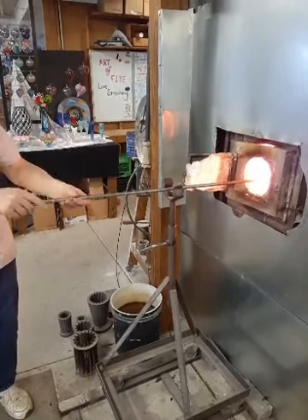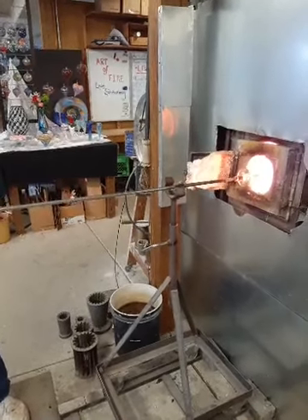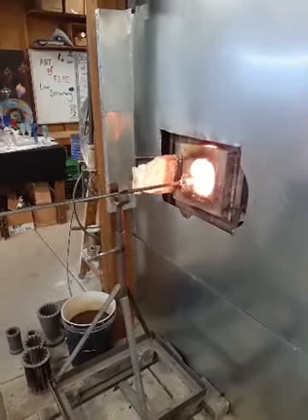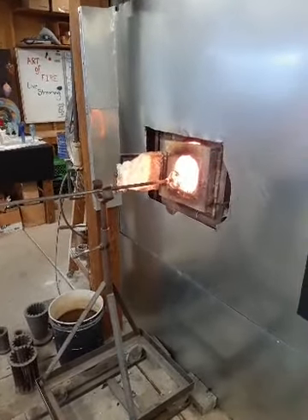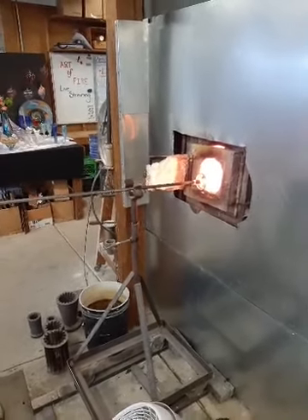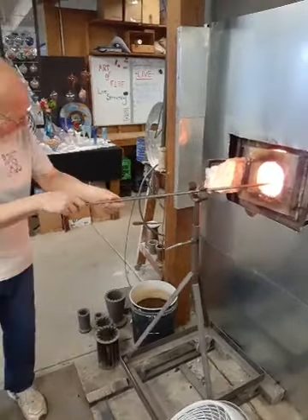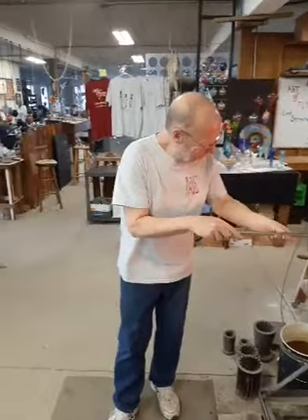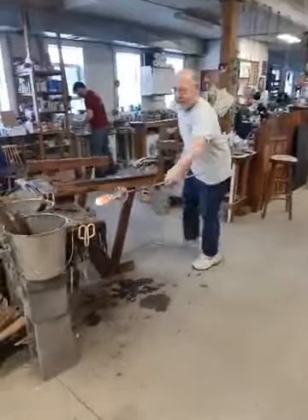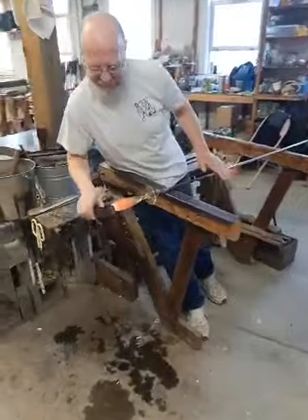Does anybody watch the Netflix glassblowing competition show? A lot of people have watched Blown Away, which has started Season 2. I have not watched this season — I like to watch the whole thing at once. Oh, all the episodes are up? I thought they were doing one at a time. Looks like I can binge watch tonight.